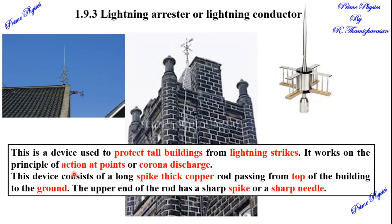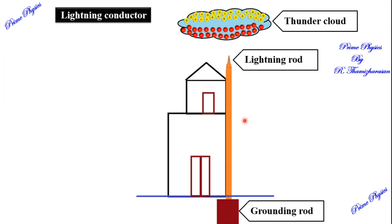The action at points is called corona discharge. In the design, the spike is fixed at the top of the building. This is a lightning conductor — also called a lightning rod.